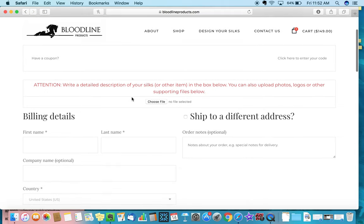When you go to checkout, you'll see a field that asks you to give a detailed description of your silks or other item. This is where you'll put your order notes. You may want to embroider a name in the center, then give us the name, specify a color like white, and if you have a particular font you like, you can tell us the font. Give us any specifications here and we'll provide a proof before we get it going and proceed with the embroidery.